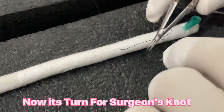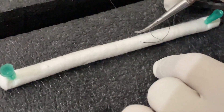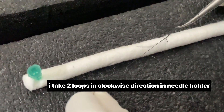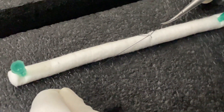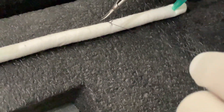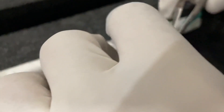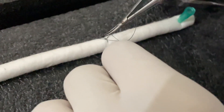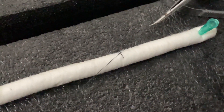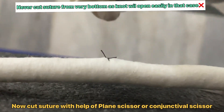Now we will do the surgeon's knot. Take a couple of throws on the needle. Hold the thread with the help of the jaw. Now stretch the threads in opposite directions. Take an extra throw in order to make it more secure. Cut the suture a bit above so that the suture becomes more secure.